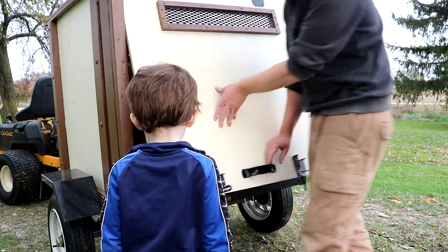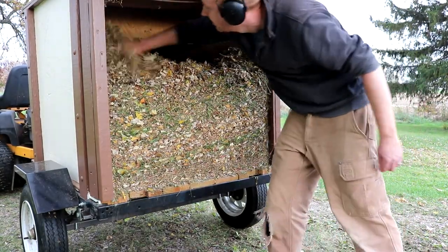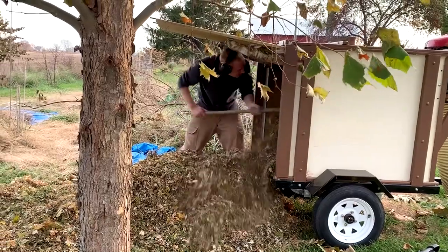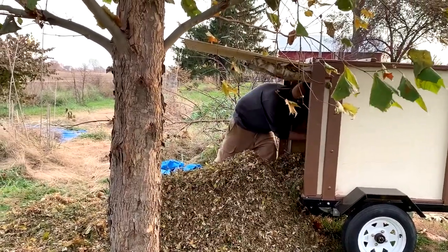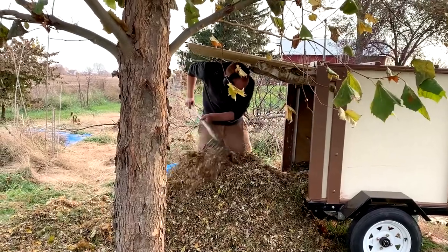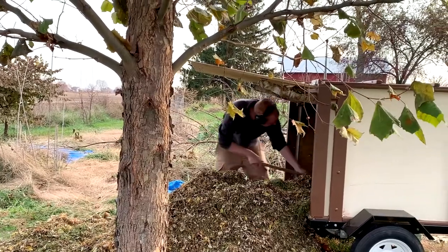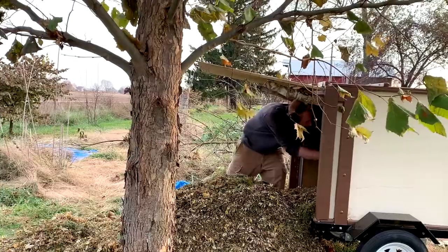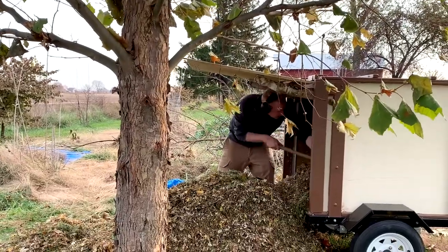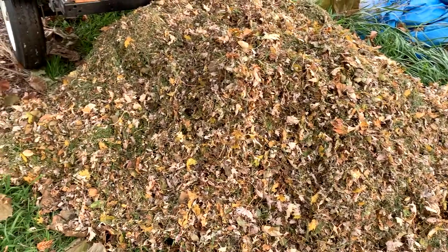As for how many leaves it can hold, I'm not entirely sure. The bed of the trailer measures three feet by three feet by three and a half feet, which is 32 cubic feet, and you can pretty much fill the bed all the way to the top. I try not to let it get that far because I don't want to put undue stress on the motor, but the more you put in the bed, the more the leaves and whatever material you're collecting compresses down, so it's hard to gauge an actual volume or weight of leaves being collected.